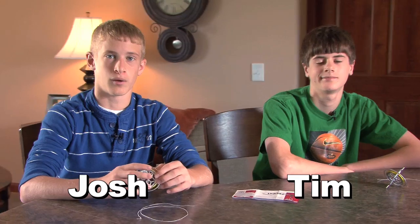Hey, this is Josh, my friend Tim, and we wanted to know if anyone has ever played with a gyroscope before. Today, we have the Tedco Gyroscope to show you what it can do.